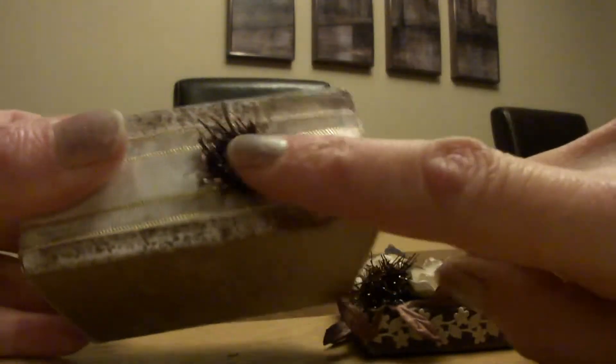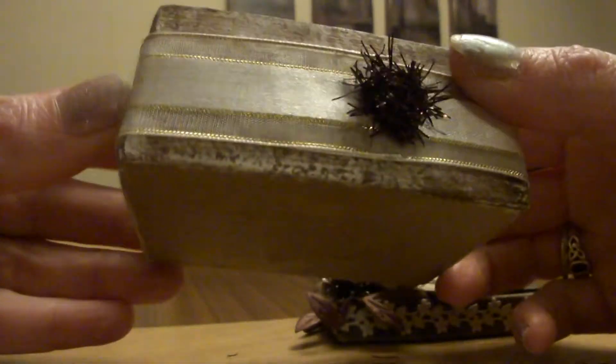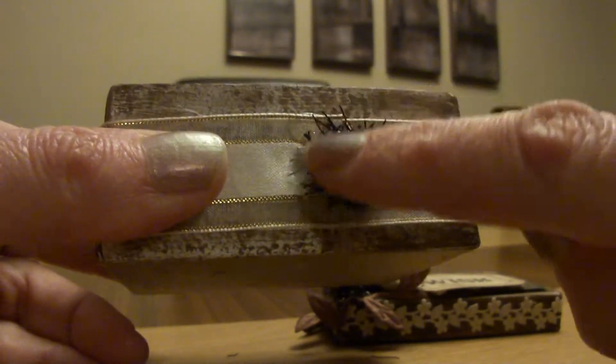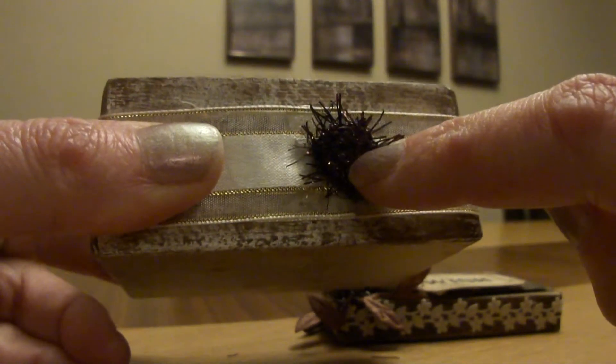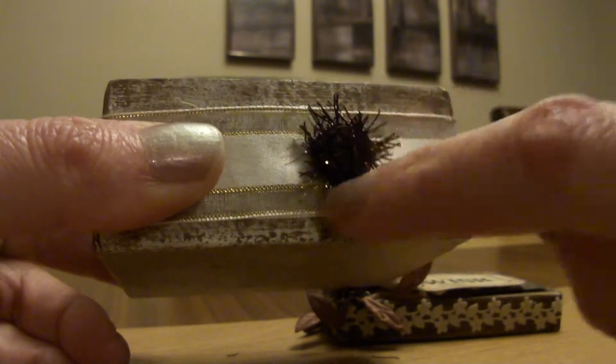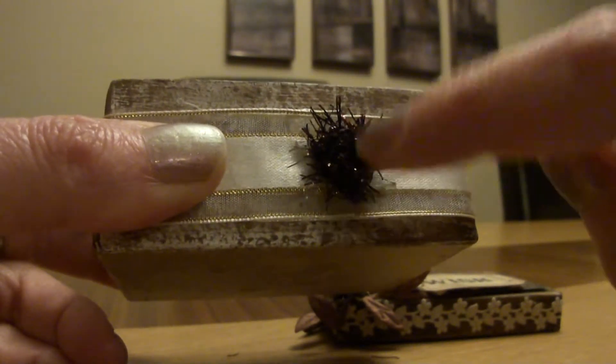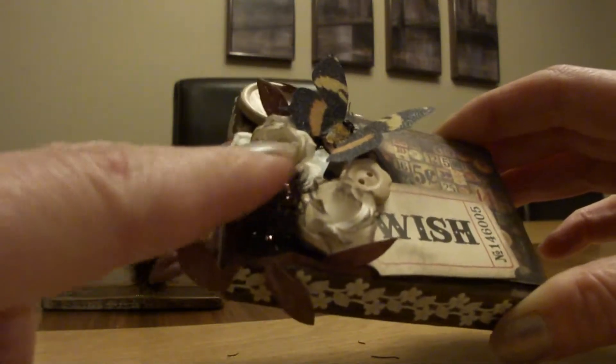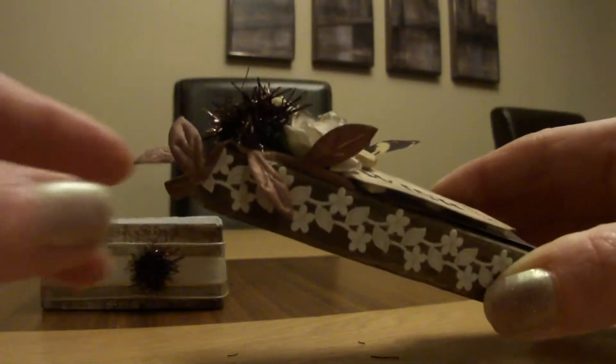On the bottom I tied a ribbon that had a moustache print all the way around it, and I had this tinsel-y kind of ribbon and I just wound it round in a circle and stuck it on the front. On the lid I did the same again — wound it round in a circle and stuck it on.